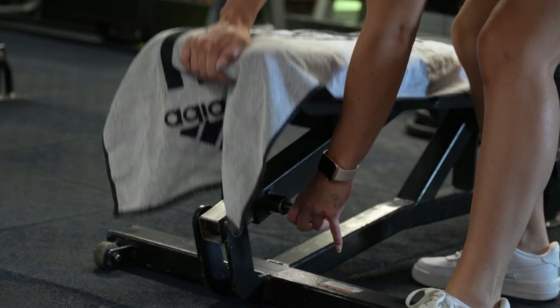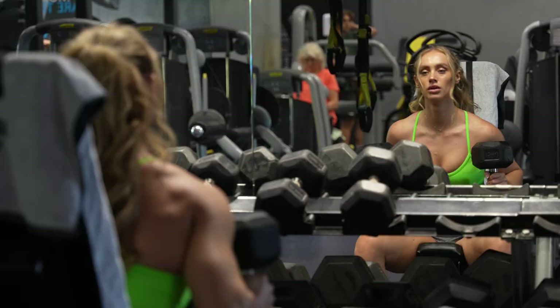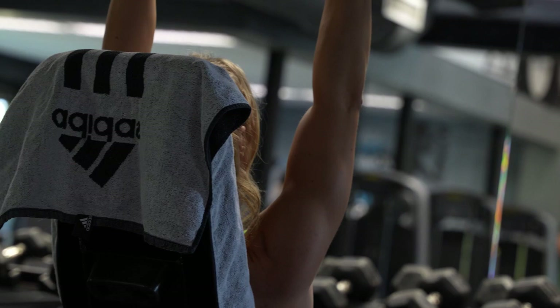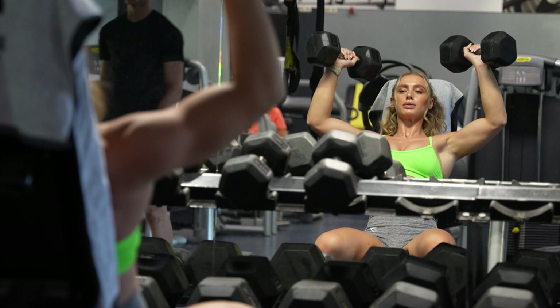Ending this workout session with the seated dumbbell press. It's an isolation exercise — I'm no fan of this one, I really don't like it, but it's worth it. We are targeting the shoulders. Pay attention to a big movement, make sure to keep breathing, and go a bit lower than a 90-degree angle with your elbows. Make sure not to go any lower, as other muscles will get involved, which is not the point of this shoulder exercise.